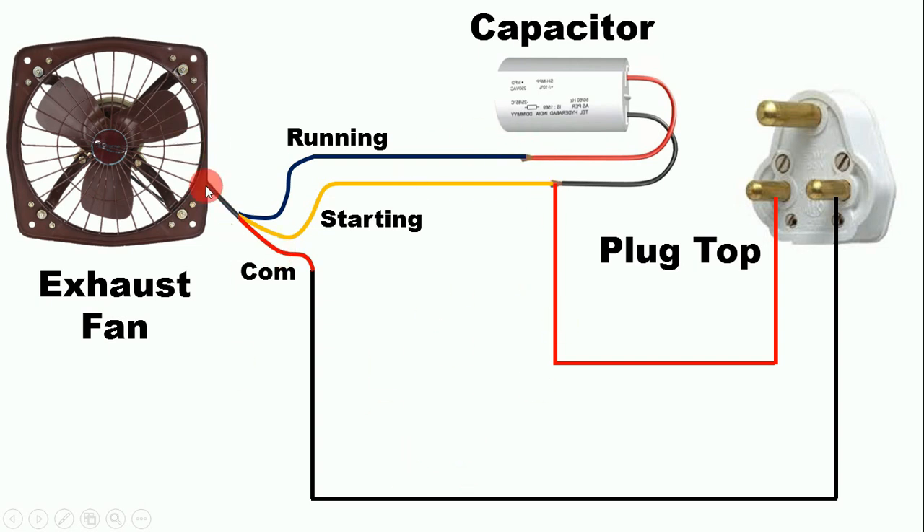If the fan is running in the opposite direction and you want to change the direction, you need to remove the phase wire from the starting wire. Then connect that same wire with the running wire. Simply put, if you want to change the direction of the fan, you have to change the connection of the phase supply only — the phase supply which was connected to the starting wire must now be connected to the running wire.